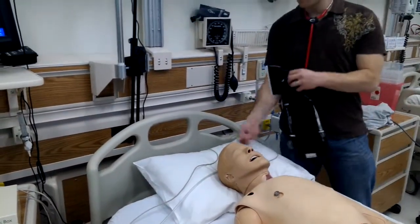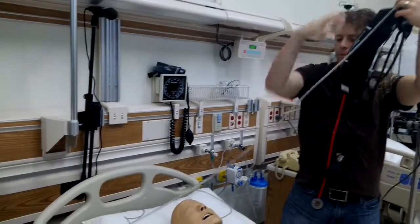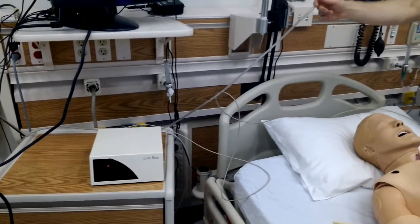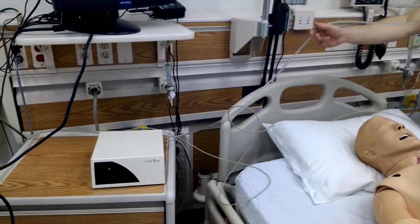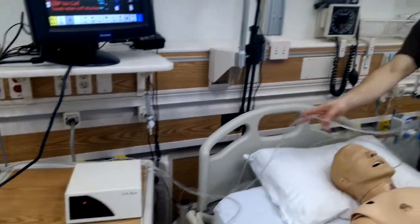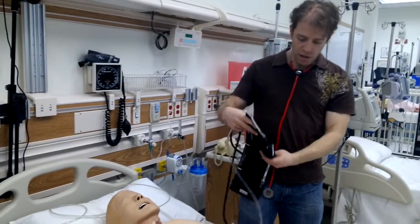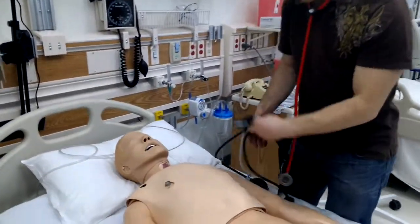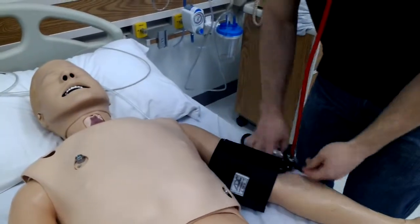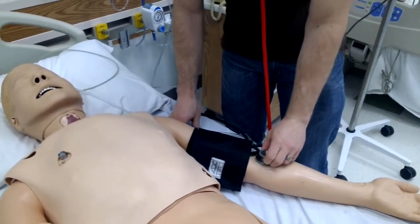Finally, blood pressure. The blood pressure cuff has a long tube — this long tube goes into the link box. For the 3G, we had a short tube going into the mannequin itself, but because all the information goes to that link box on the old Sim-man, so does this pressure tube. We put the pressure cuff on the arm, and we can plainly see where the speaker is for the Korotkoff sounds.